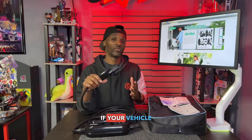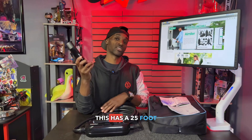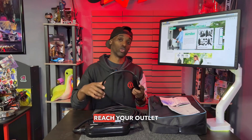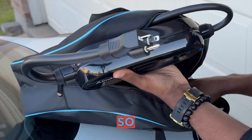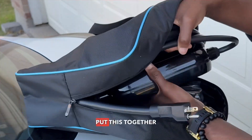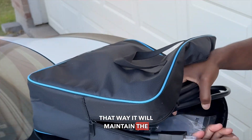If your vehicle isn't close to the plug, this helps because it has a 25-foot cable, so you should be able to reach your outlet with no problem. When putting it away, it also comes with straps so you can bundle the cord together and keep it organized.